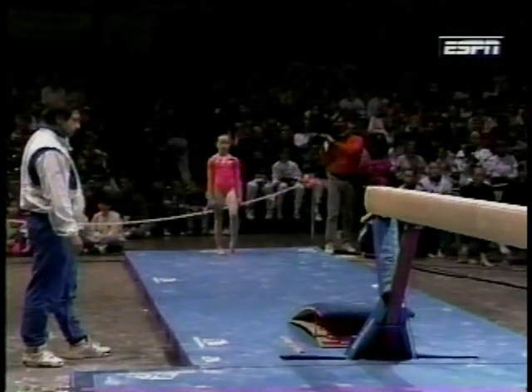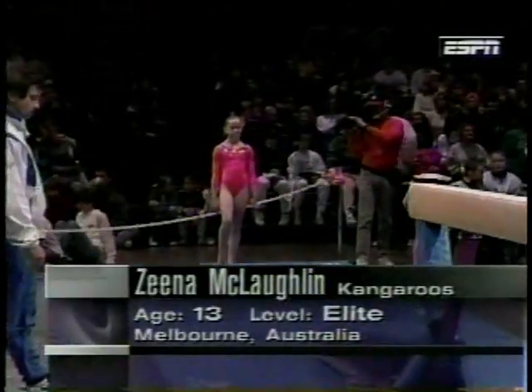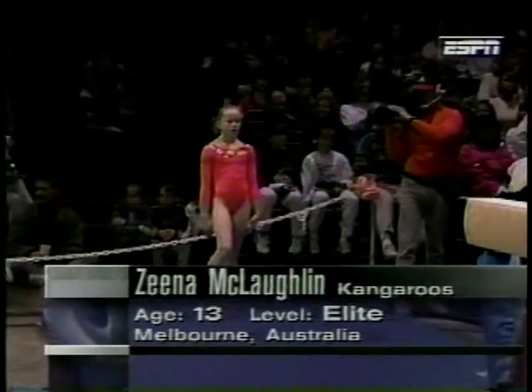Let's go back over to the beam area where Zena McLaughlin, Claire Cribbs' teammate, is about to perform on the beam. She's a 13-year-old out of Melbourne, who won the all-around at the 1994 Junior National Juniors in her country.